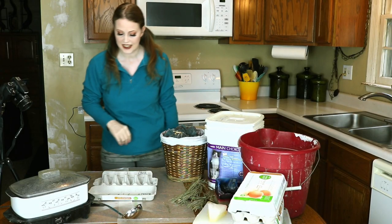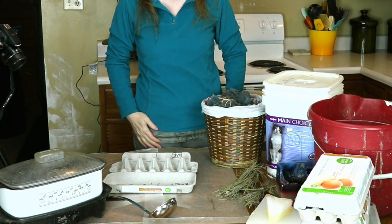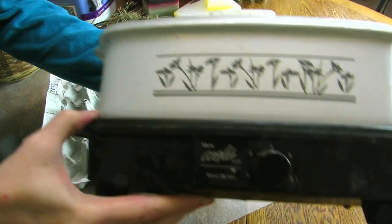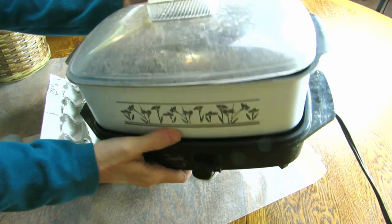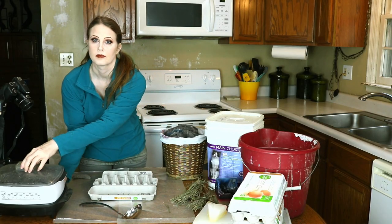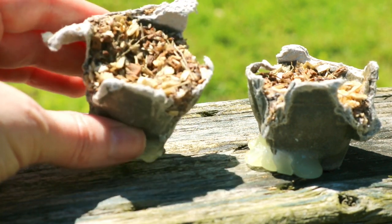So let's get started. To make these pellets you'll need four things. One: something to melt the wax with — either a double boiler or a crock pot is best, so as not to scald the paraffin. I'm using an old crock pot that I reserved for candle making purposes.